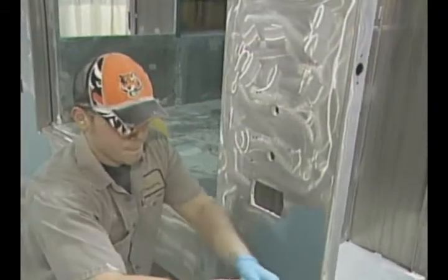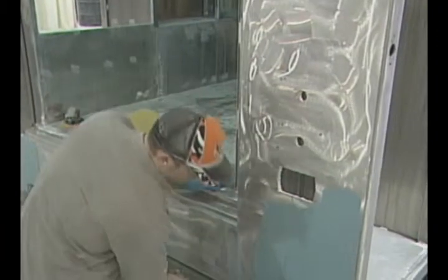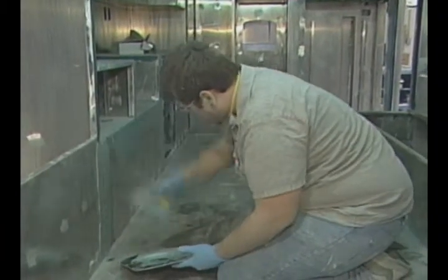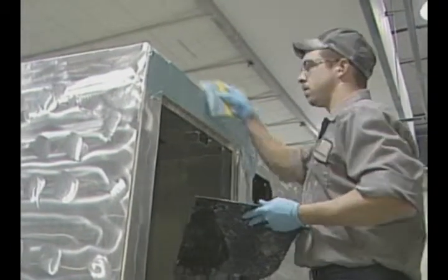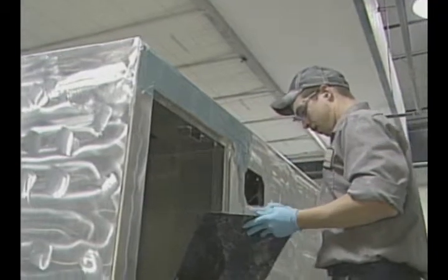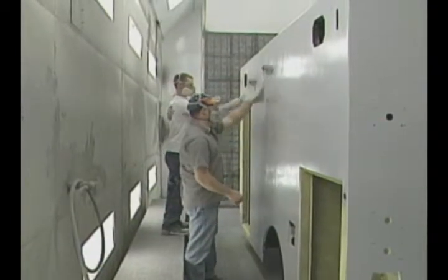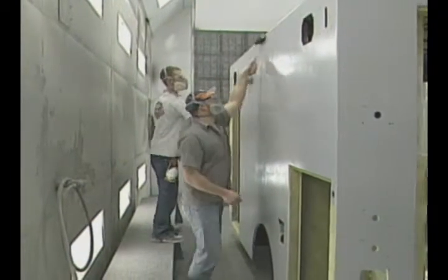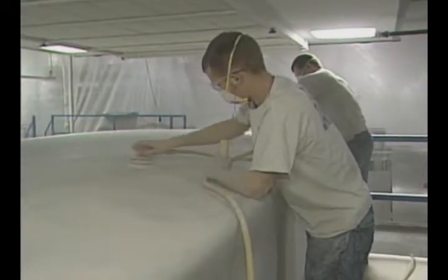It bakes for a period of 30 minutes, then it goes back to the body area where we proceed to body-fill all the seams, weld penetrations, and anything on the exterior. From there it heads into the booth where we roll on a coat of filler primer, bring it back to the paint shop, and it gets baked again for another 30 minutes.